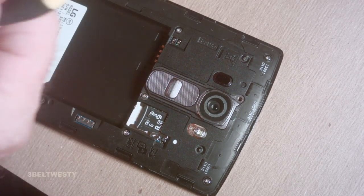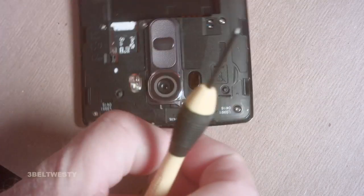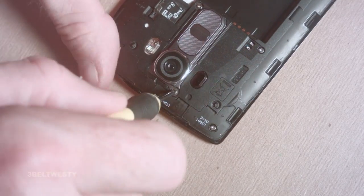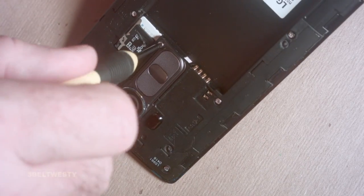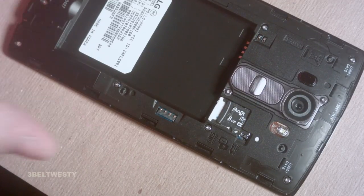This is just a regular Phillips. You can get a set of these from Walmart for about six bucks. Looks like these had Loctite on originally. I turn it backwards just to make sure it's actually in the thread. This has to be a little bit snug.